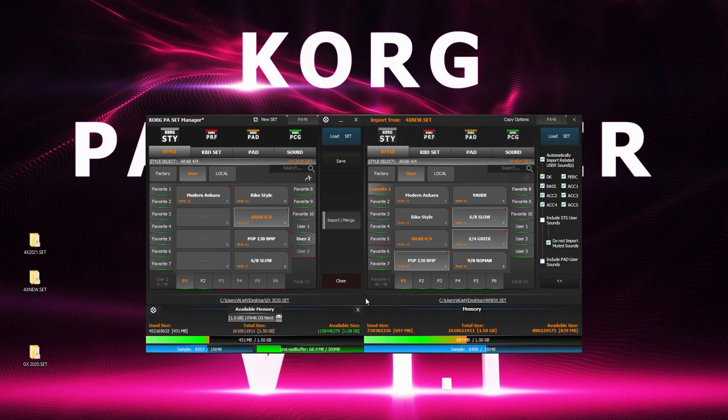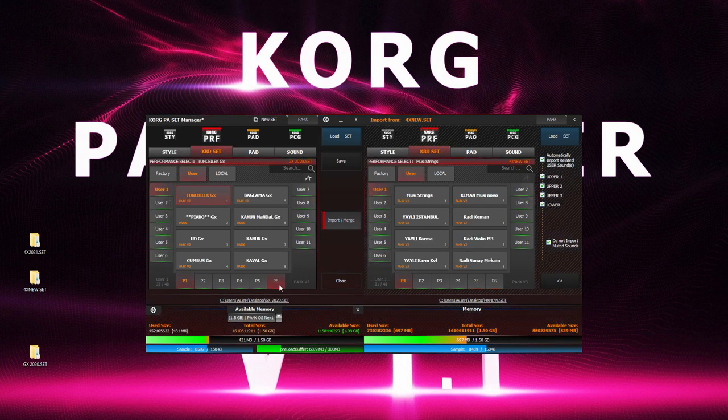Once you have copied all the styles that you require, it's time to move on. The same can be done with keyboard sets — copy, paste, or drag and drop the performances you like. And that's all.